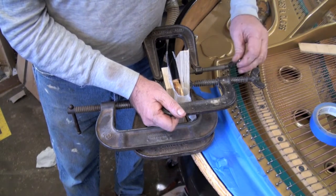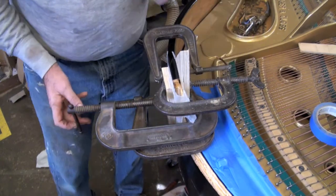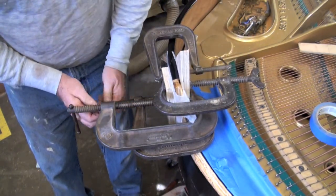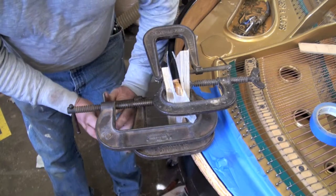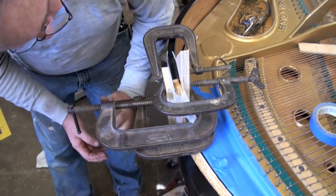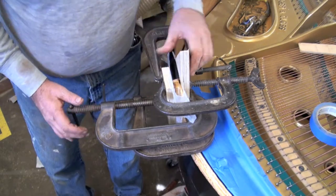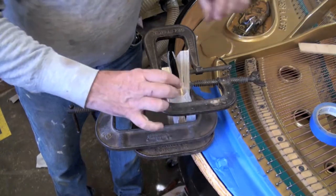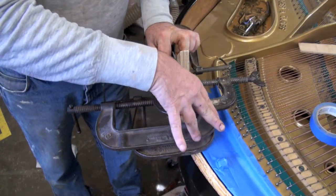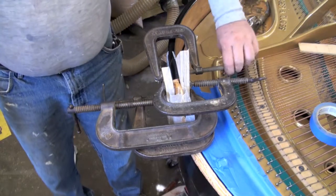We've got wax paper in between to keep it from sticking. You don't want to draw it down super tight either — just draw it into where it needs to be and let it dry in that position. If you over-clamp it you'll get dents you'll have to fill later and also misshapen edges. We want a nice smooth arch going all the way across, so we don't want to put flats on the ends by over-clamping.